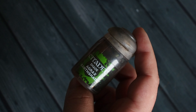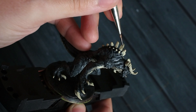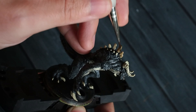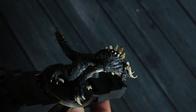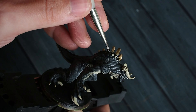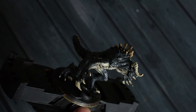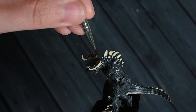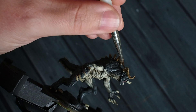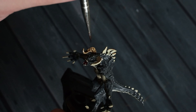Once that's dry, I'm using Agrax Earth Shade — a nice earthy brown shade. You could also use Army Painter Soft Tone for a similar effect. I'm covering all of the area painted with that creamy bone colour to bring those colours into a more earthy tone, adding depth and darker tones. I'm covering the horns too, allowing the brown wash to sit in those recess points and bring depth to the horns.